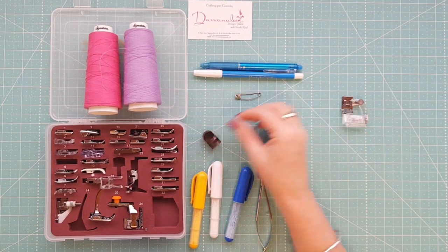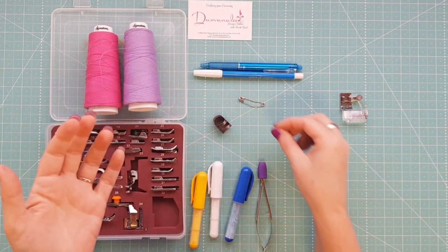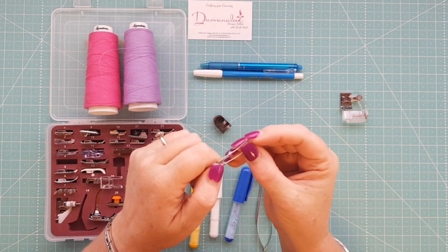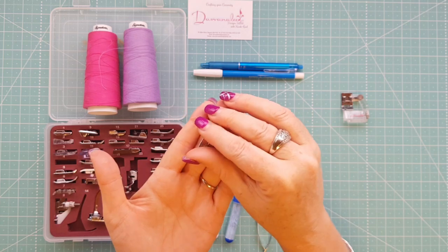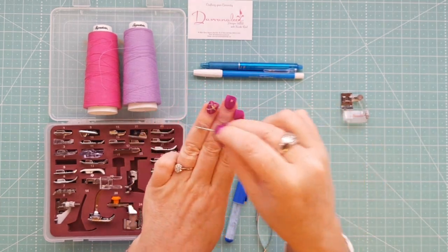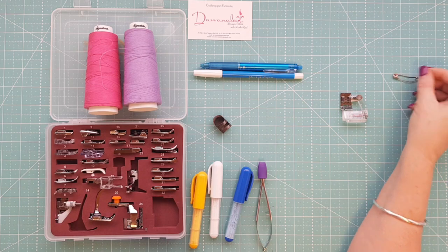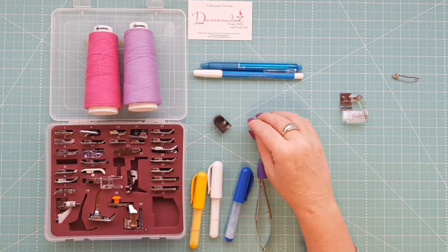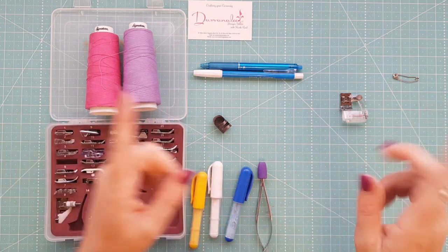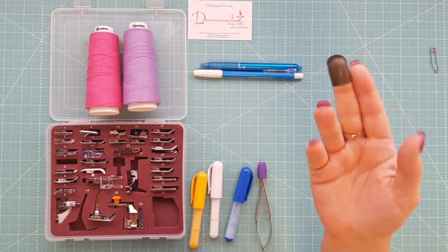Now you might be wondering how to put your quilt together and keep all three layers together. When working on a domestic machine you'll need curved safety pins — you can see they've got a curve in them which makes it easier to get through the three layers. You pin all three layers together roughly three to four finger spaces between each pin, alternating them to hold everything together. You can also machine baste or hand baste using a cotton thread with long stitches done in a grid fashion.